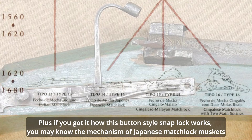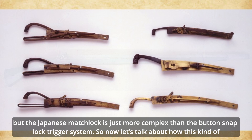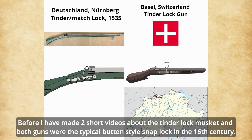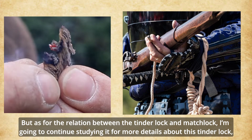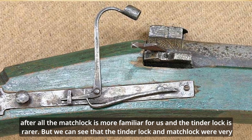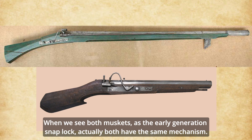Plus, if you understand how this button-style snap lock works, you may also understand the mechanism of the Japanese matchlock — though the Japanese matchlock is just more complex than the button snap lock trigger system. So now let's talk about how this kind of matchlock works inside. I have previously made two short videos about the tinder lock musket, both against the typical button-style snap lock in the 16th century. As for the relation between the tinder lock and the matchlock, I'm going to continue studying it in more detail. After all, the matchlock is more familiar to us, and the tinder lock is rarer. But we can see that the tinder lock and the matchlock were very similar as well. So we will use both as our example when we see them as early-generation snap locks.